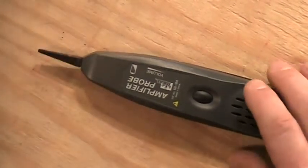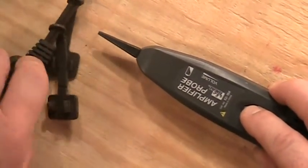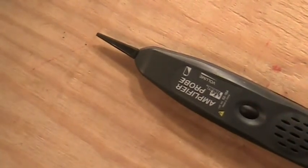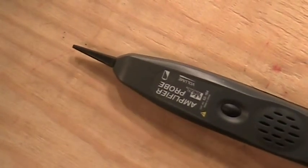These probes will pick up any induced noise or sound they run across. So you might find noise coming off electrical wiring, static, or really any kind of noise — it would even pick up a radio station if the signal was loud enough down the street.